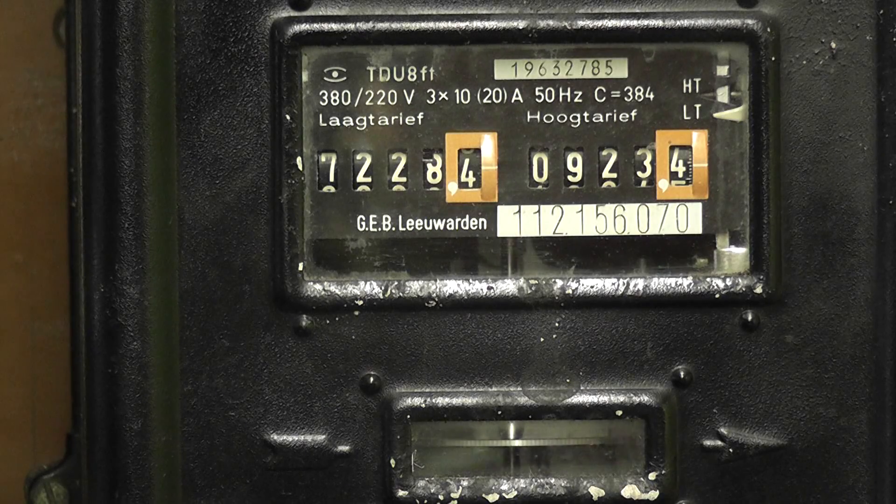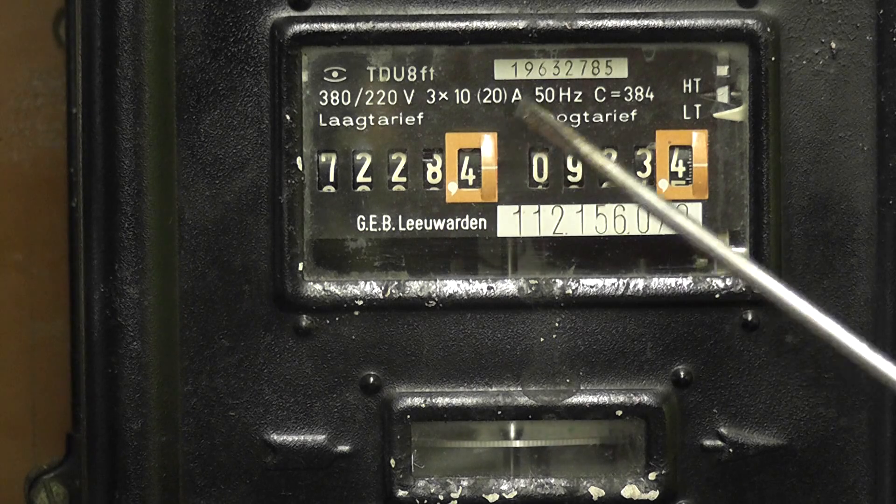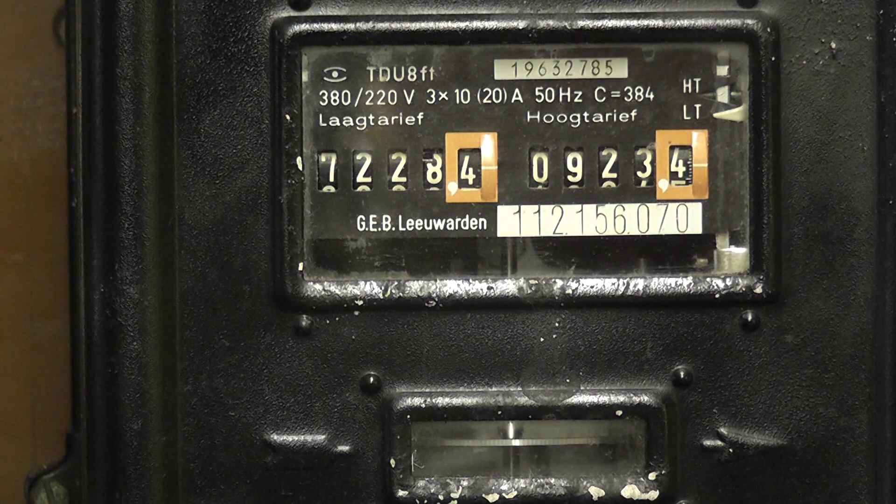Here we have a very old meter — let's see if you can guess what it could be. It's probably made in the 1920s or 1930s. The type is TDU 8FT, 380/220 volts, 3 times 10 to 20 ampere, 50 Hertz, with a constant of 384 revolutions per kilowatt hour. It has a laagtarief and hoogtarief indicator, and was made for GEB Leeuwarden — the local municipal electricity department in Leeuwarden, Netherlands.